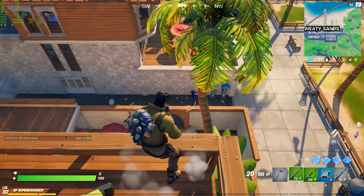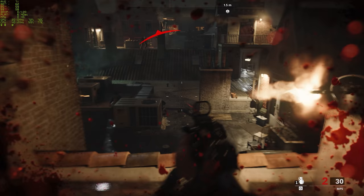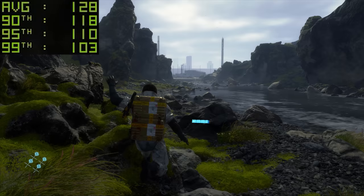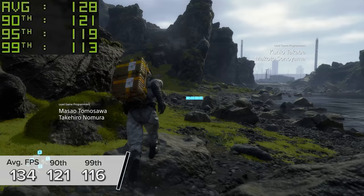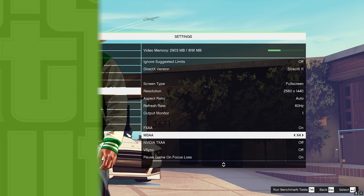Now we've seen just how good this system looks when it's all powered up and the process of putting this 3060 Ti gaming PC build together, let's see exactly how it performs. Kicking things off with Death Stranding — a title that supports DLSS — and here at 1440p high settings, you're looking at 134 FPS, with 121 and 116 for the 90th and 99th percentile results.